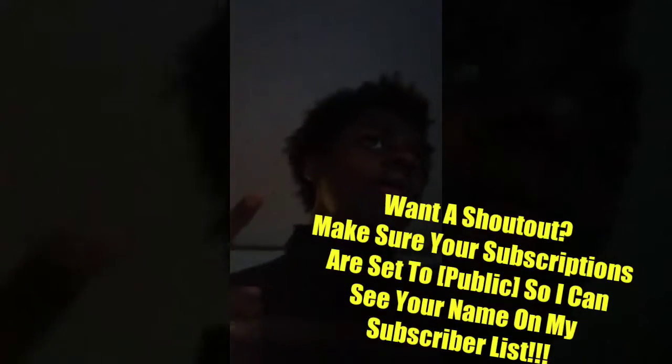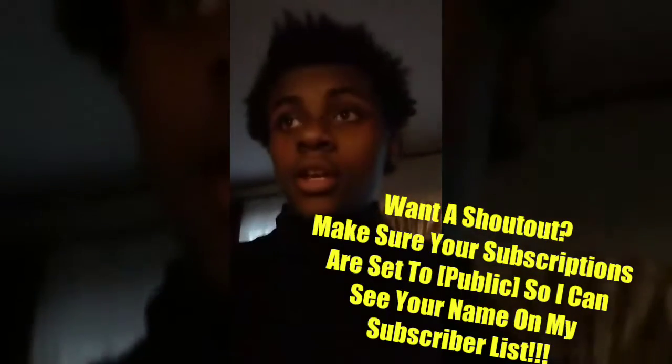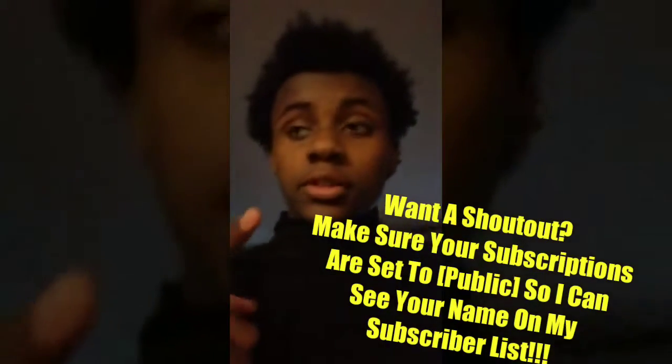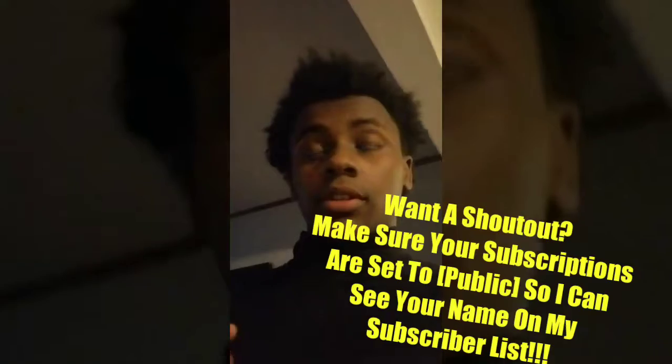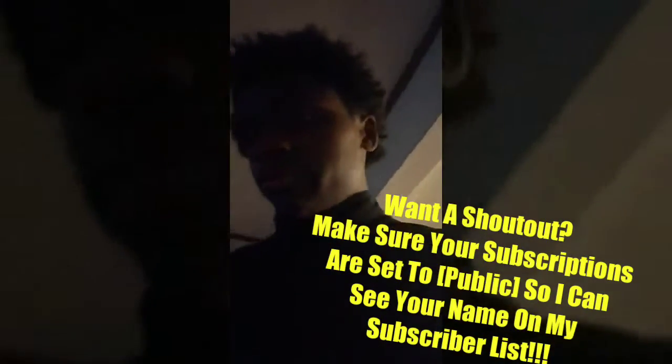The subscriber shout series — you guys need to make sure all new subscribers turn on public subscriptions, because I can't see you on my subscriber list if your subscriptions aren't public. Right now I can see my friend Chris on there.